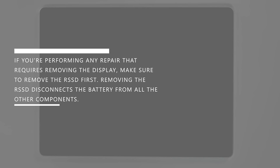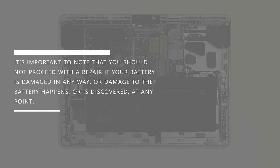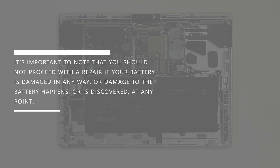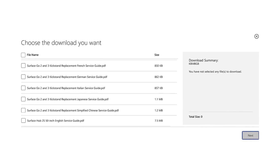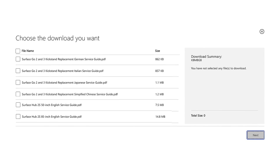If you're performing any repair that requires removing the display, make sure to remove the RSSD first. Removing the RSSD disconnects the battery from all other components. It's important to note that you should not proceed with a repair if your battery is damaged in any way, or if damage to the battery happens or is discovered at any point. Make sure you're using a Microsoft service guide for your specific device and using Microsoft official parts only for any repair.